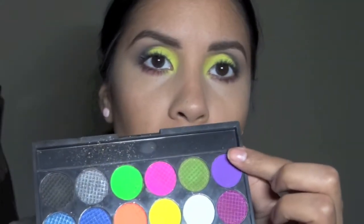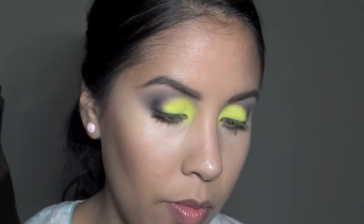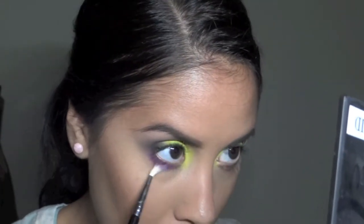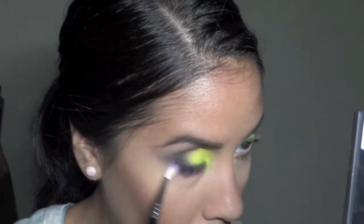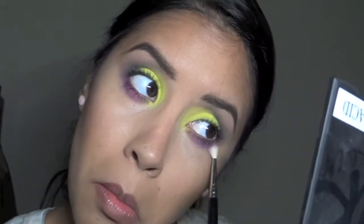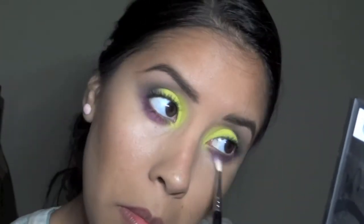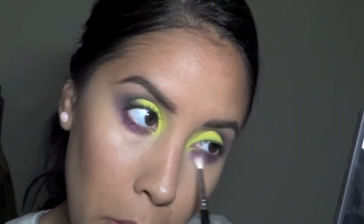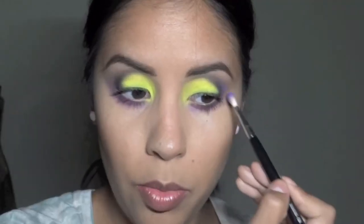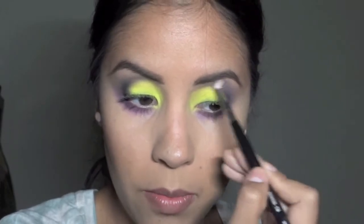I'm using the corner color of that Acid palette. I'm going to drag it and blow it out really, really good underneath the bottom part of my eyes. It looks so much better. I'm just going to bring a little bit up on the corner to kind of blend it all together.